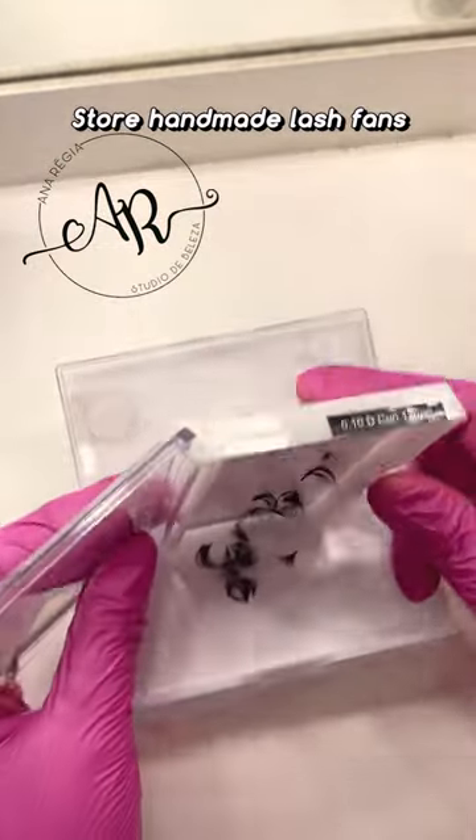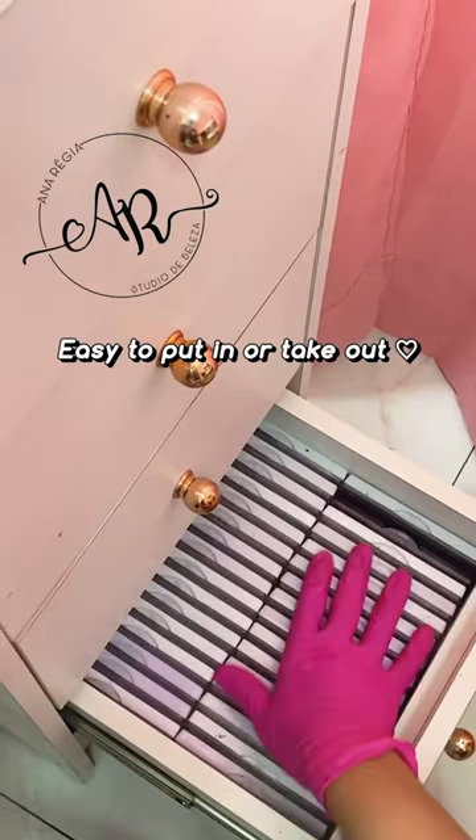Store your handmade bands into the boxes. Now it becomes easier to put in or take out the storage system.